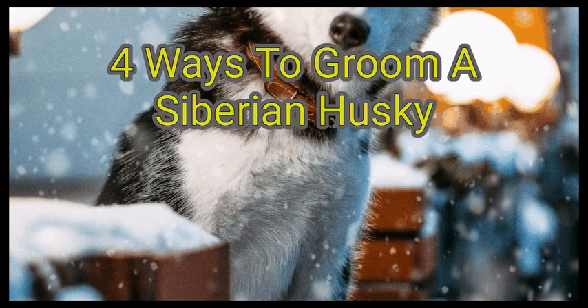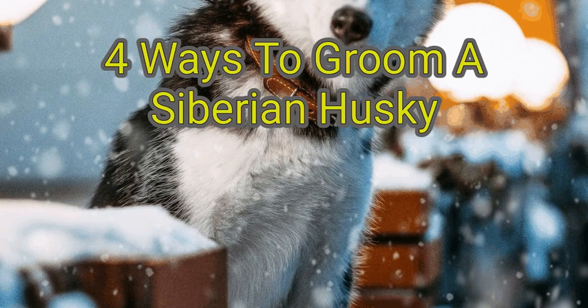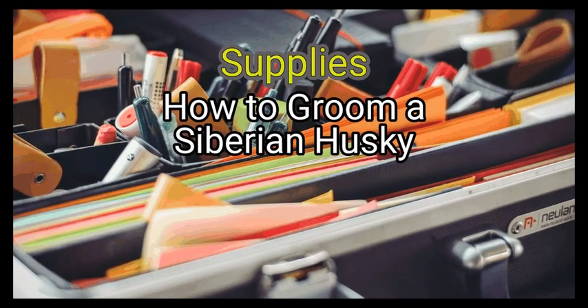Your Siberian Husky's thick coat not only looks beautiful, it also keeps them cool in the summer and warm in the winter. But you should never have the undercoat of your Husky manually removed or shave her fur. Instead, the secret to keeping your Siberian Husky clean and comfortable is regular grooming and upkeep of her beautiful coat. We are going to watch about how to groom a Siberian Husky.